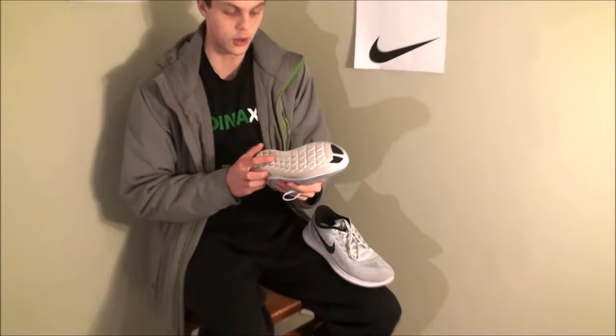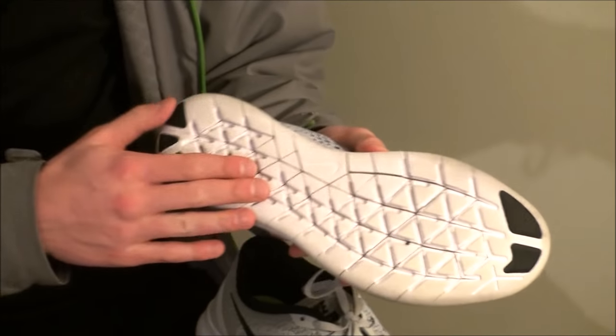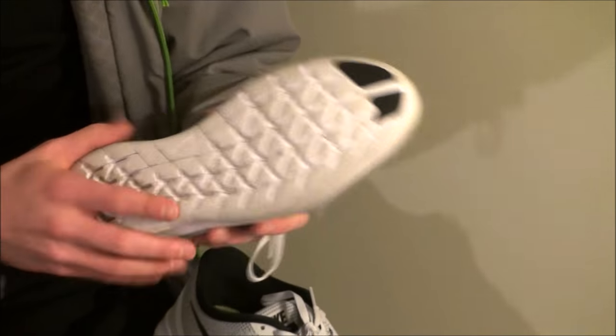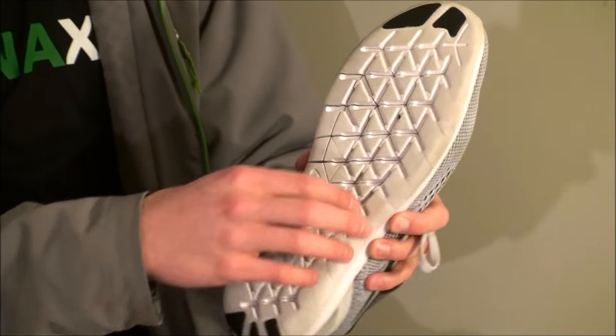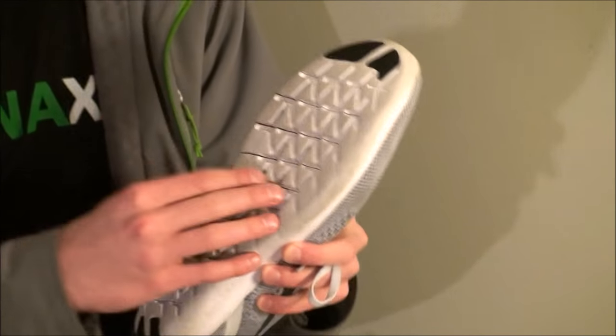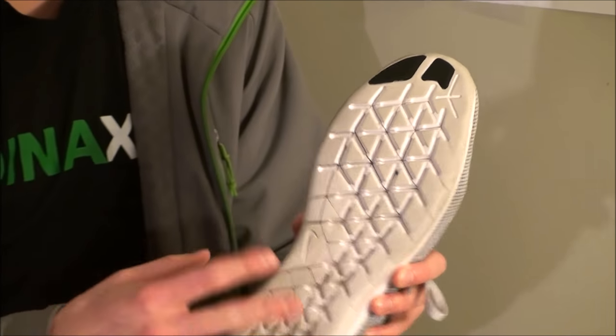Finally, we have the base. Like Nike's done with all their other shoes, they've gone down one side of the shape — from a rectangle with four sides down to a triangle with three sides. As we've said in all our other videos, this adds much more responsiveness, allowing the shoe to respond to the ground much better.